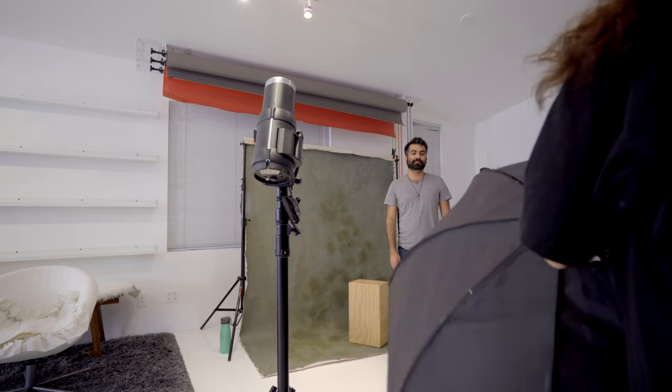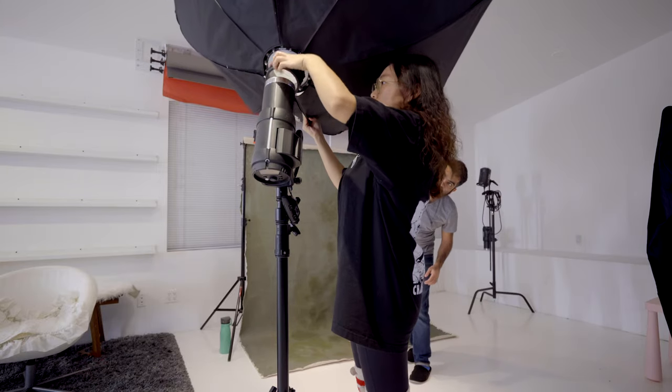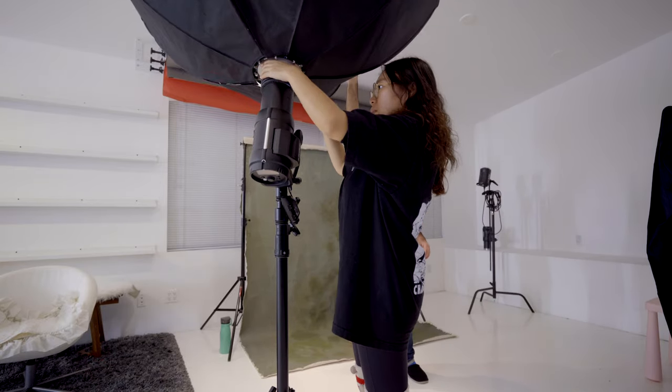First of all, I took a shot with just natural light. It was a rainy day in the afternoon, about three o'clock — pretty dark. This was taken at f/2.8 at 1/15th of a second shutter speed. This is when having a strobe light would really help. The first setup I used was a five-foot softbox — this is one of my favorite portrait modifiers.